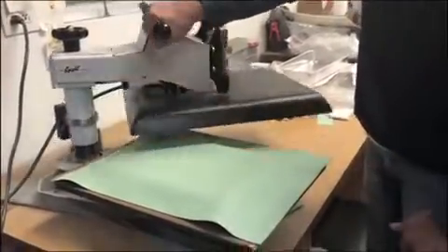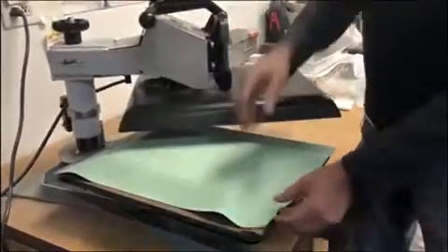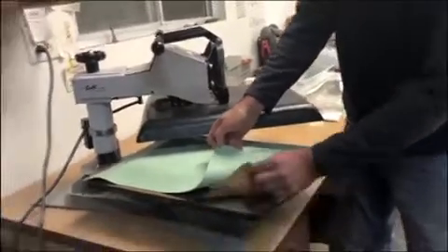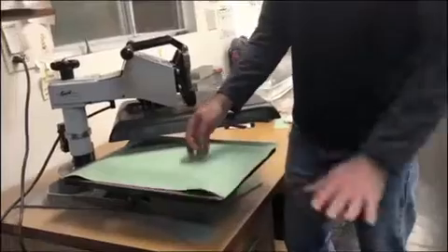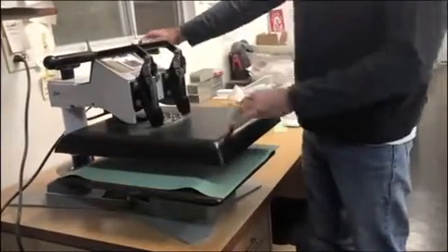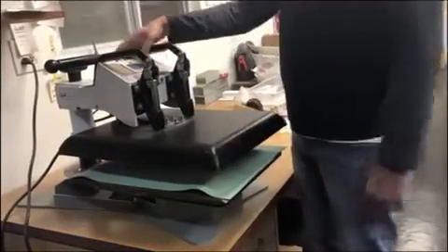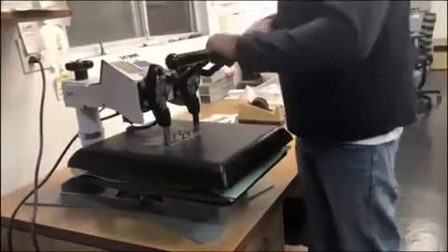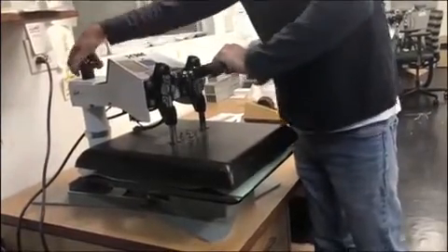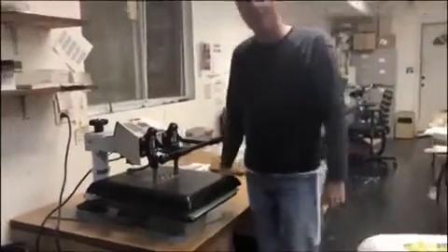Make sure the cake pan is in the center of the heat press. There's nothing under the heat press except a protective Teflon sheet — no felt pad. We're coming straight down with the heat on top of the green thermal rubber mat. We're going to go for two minutes, and I'm feeling for the pressure — that's about medium firm right there.